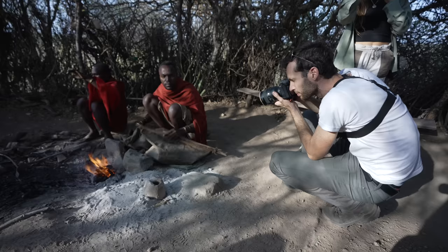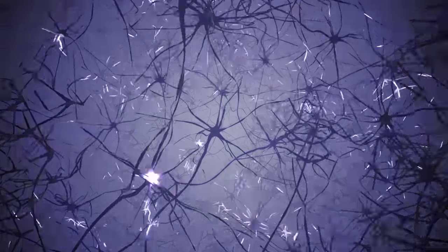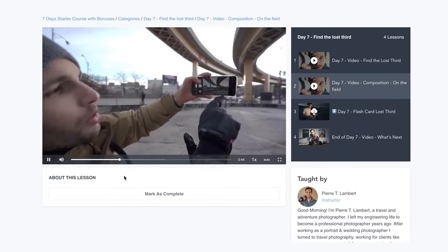Remember, gear is one thing, but progressing with your skill might be the most important thing in photography. Get out there, go shoot, try something different, try something new — join the next 30-day adventure to great photos training, link in the description. I'll see you in the next video, bye!